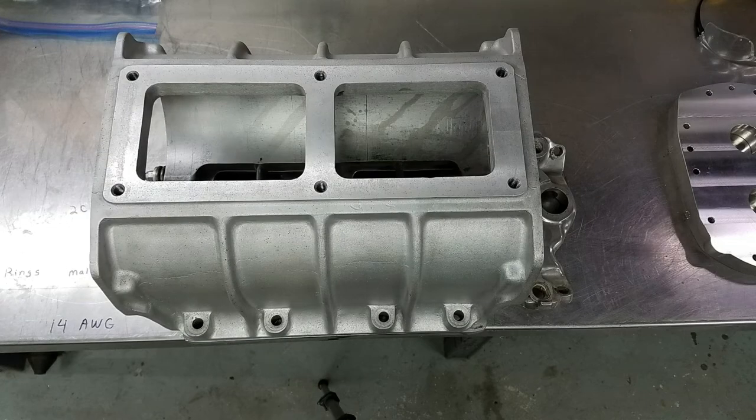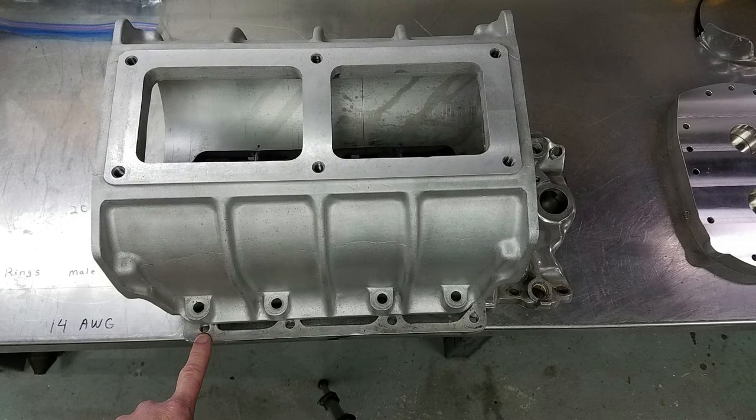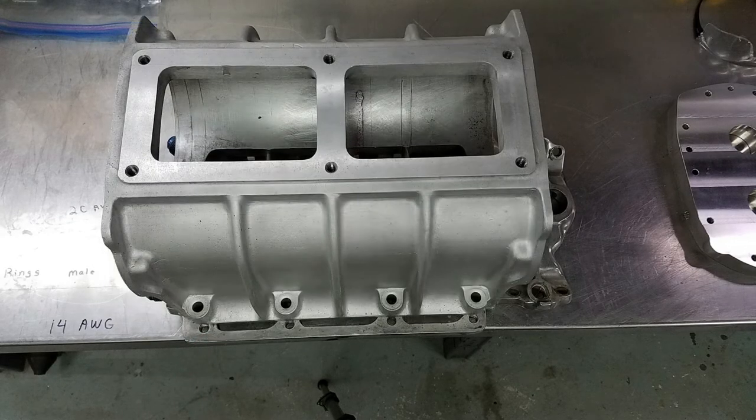Be aware that a 671 blower does have a front and a back when installed on a hot rod. As you can see in this first picture, when you put the blower on backwards the bolt holes don't line up. So make sure that you start out with your blower in the right orientation so you don't start assembling things backwards.